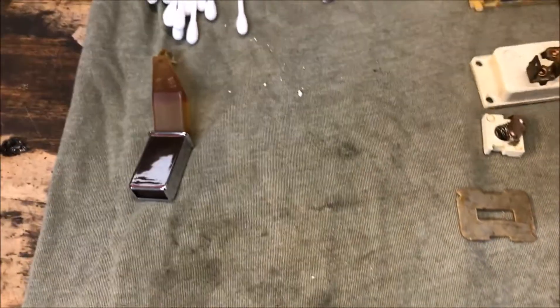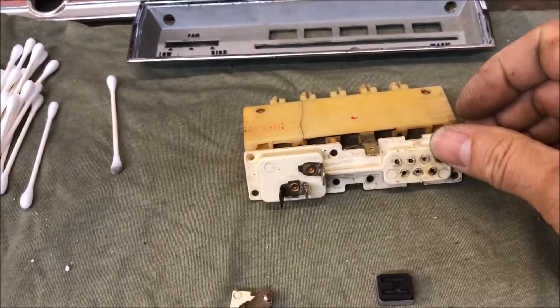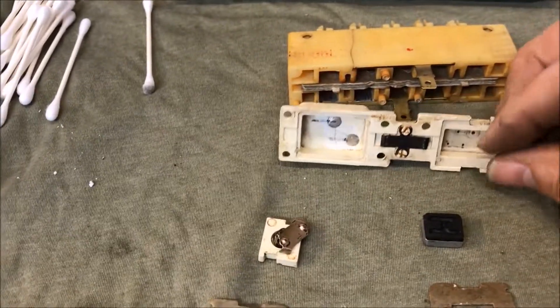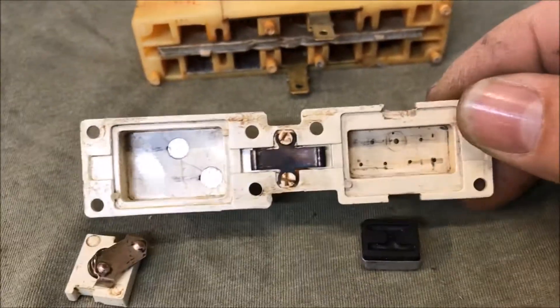I've taken one apart. So this is what it would look like if it's together. The buttons are on the back side here. On your vacuum side, this is what it looks like on the inside of the switch.